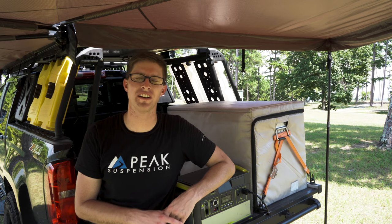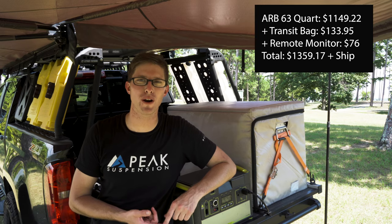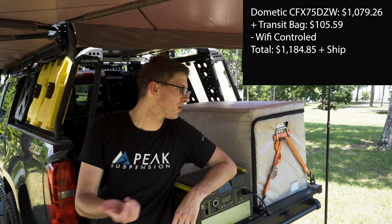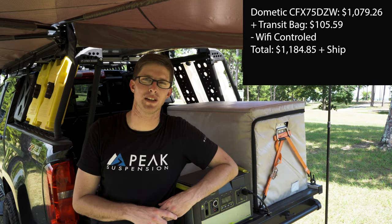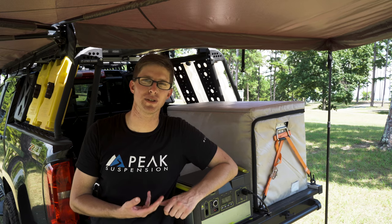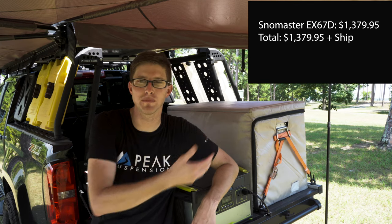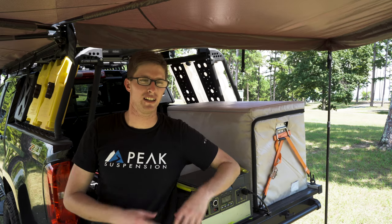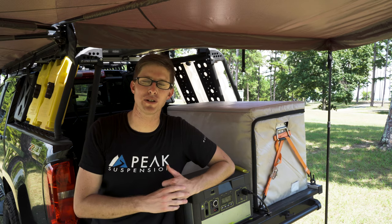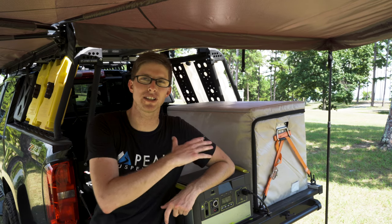I considered buying several different brands including ARB and Dometic, but what sold me on Snowmaster was what you get for the price. After considering ARB, all the accessories added up to almost the same price as a Snowmaster fridge — and with those other brands, you'd have to buy the transit case, the remote control, and all other accessories separately. Unlike Snowmaster, shipped to your door you have everything you see here minus the custom power setup. It does come with a 12 volt DC plug cord and a regular household 110-120 volt cord as well.